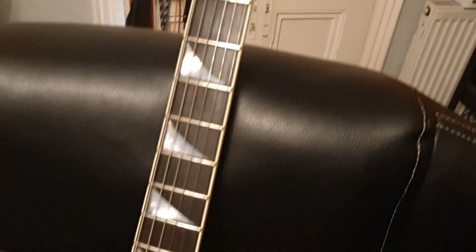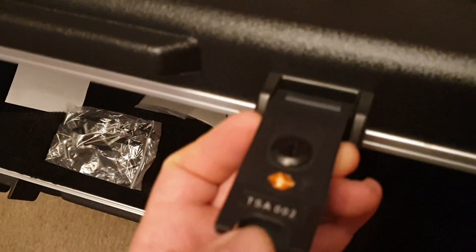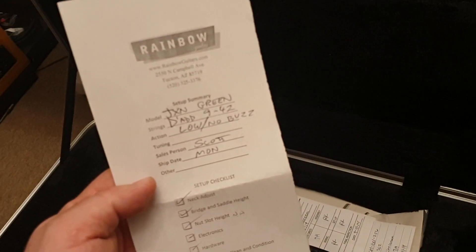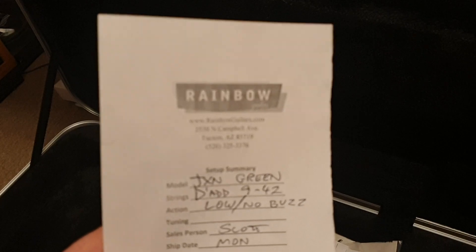Nice SKB molded flight case. I always end up with TSA number two on every single Jackson case I've ever had — so getting replacement keys shouldn't be a problem if you ever need them. You've got your hang tag and a nice little setup sheet from Rainbow Guitars in Arizona.